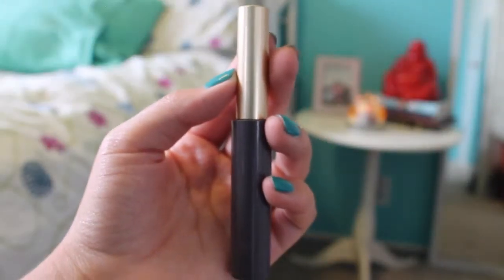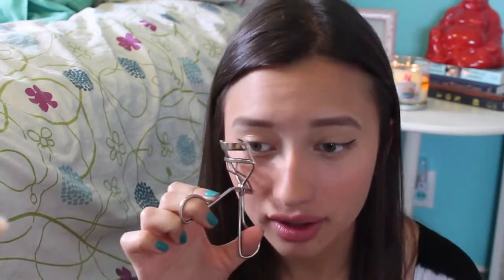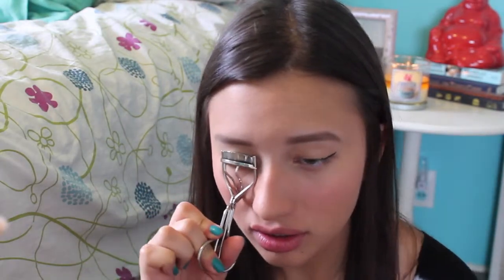For eyeliner I used L'Oreal Linear Intense in black and I showed you how I did one eye, and then I messed up the other eye really bad so it magically shows both of my eyeliners done. And now I am just curling my lashes.